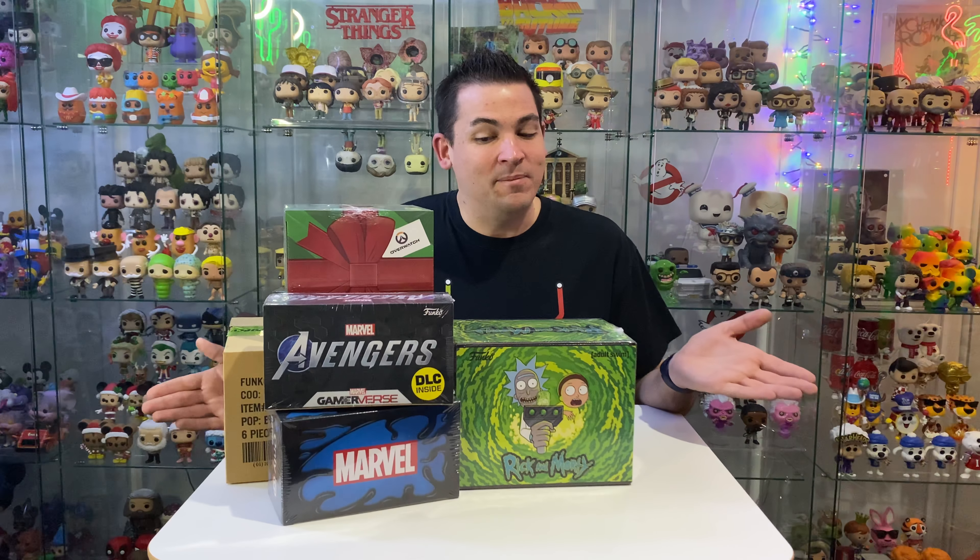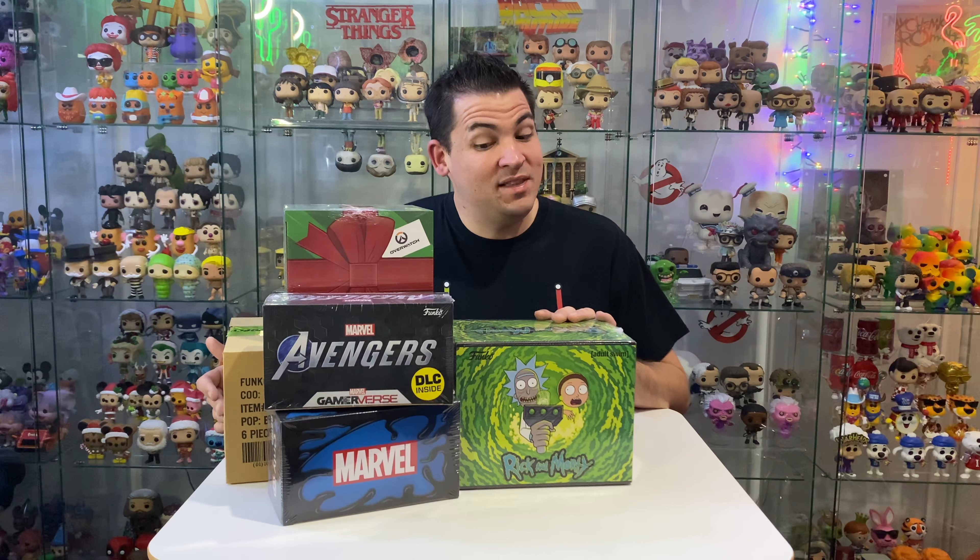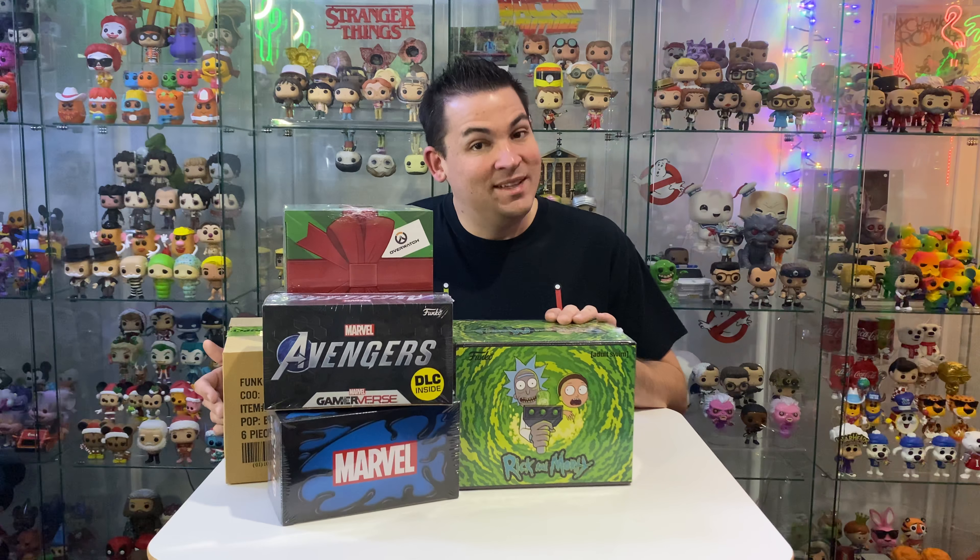Hey guys, I'm Cam and welcome back to the Pop Arcade. I bet you know what we're going to be unboxing this week. Let's get into it.